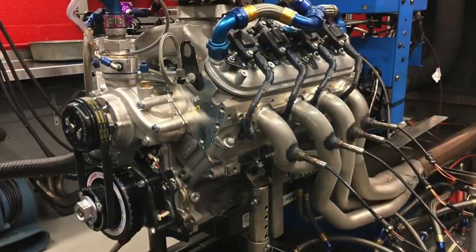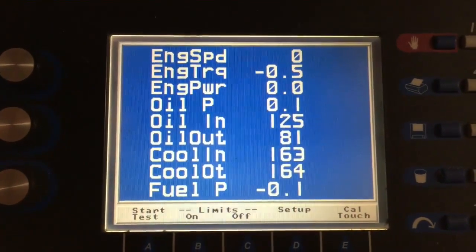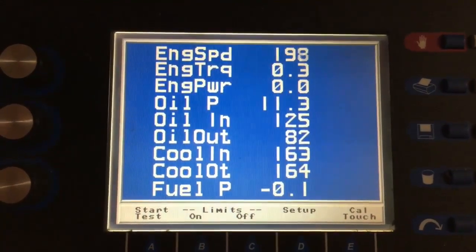Now let's see how long it takes to gain oil pressure after the oil pump has already been primed. Starter is initiated — and there's oil pressure. Just three seconds.